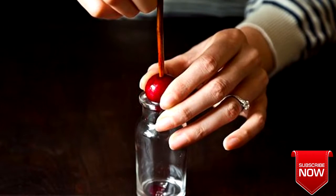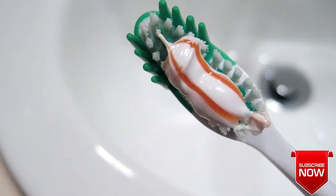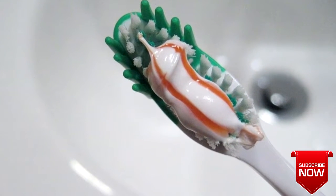If you've got a little bottle like this, you can easily hack pitting a cherry. You're supposed to use only a dab of toothpaste, and you're not supposed to rinse your mouth with water afterwards.